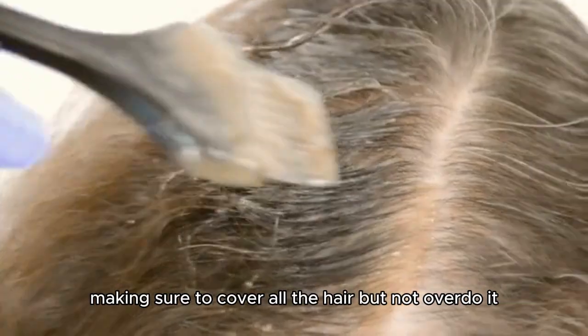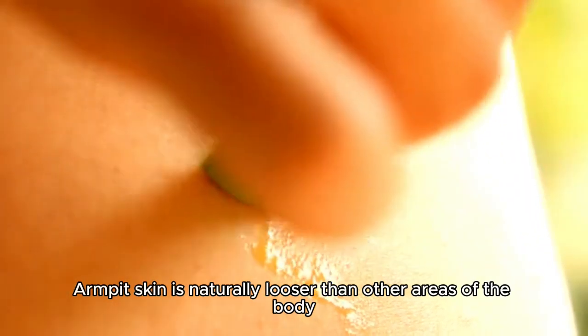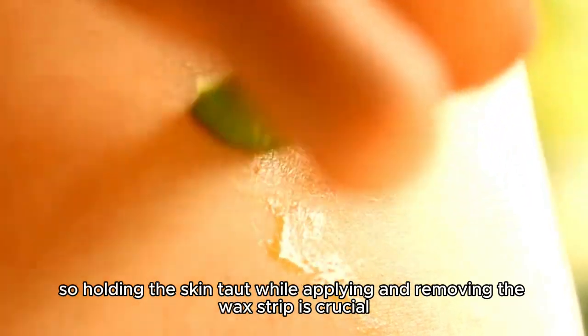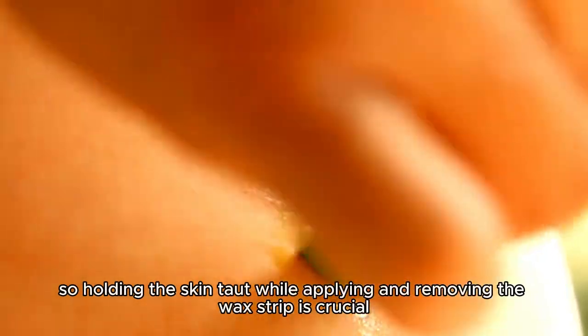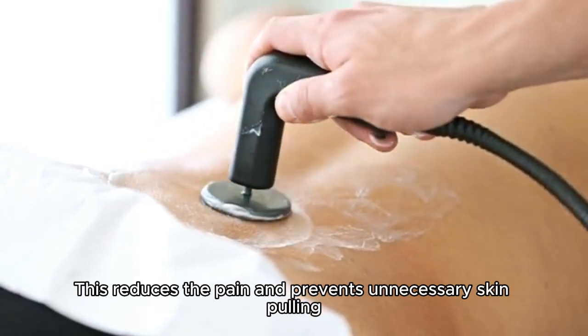Make sure to cover all the hair but not overdo it. Armpit skin is naturally looser than other areas of the body, so holding the skin taut while applying and removing the wax strip is crucial. This reduces the pain and prevents unnecessary skin pulling.